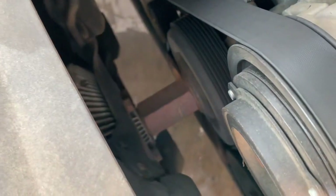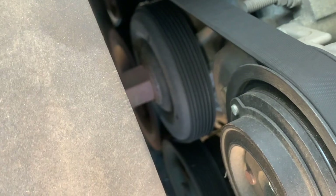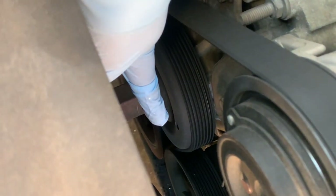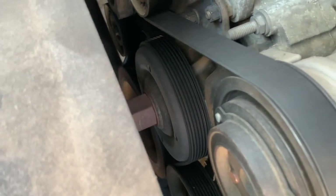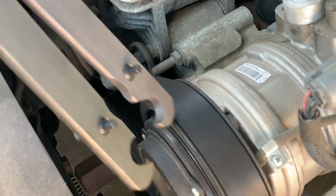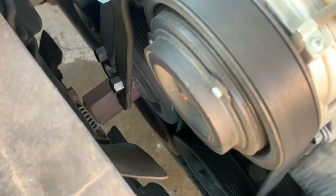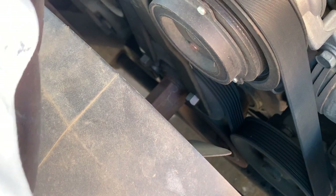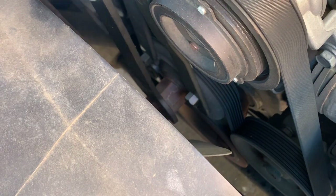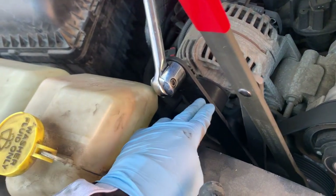Just going to pull it out. Here's your fan, and your water pump is under there. As you can see it has four holes. So what you want to do is use the fan wrench tool — put the pins in the holes on the fan. As you loosen the fan, let's put the tool in the hole. Now you want to loosen it counterclockwise with your fan wrench.